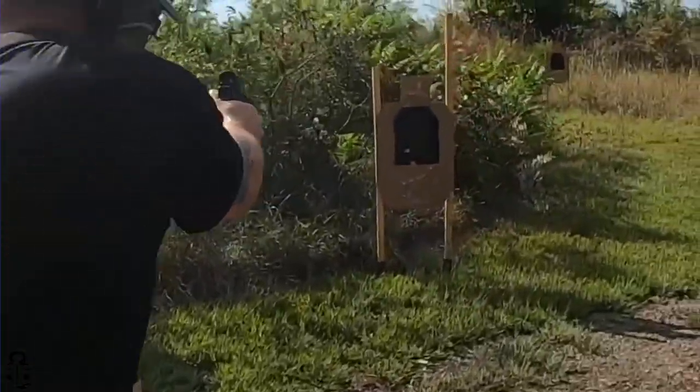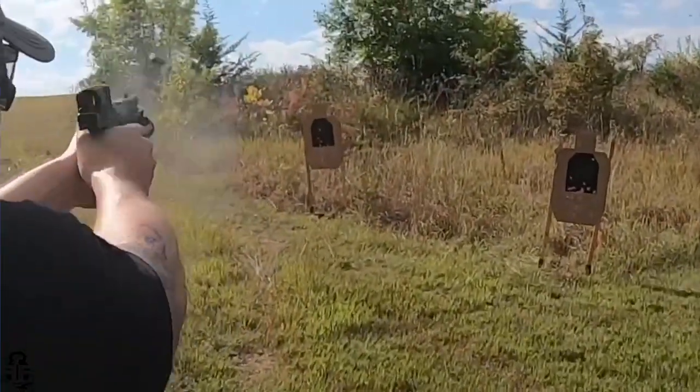That really sums up my thoughts on the Acro. I'm going to start doing comparisons between it and the other closed emitter red dots on the market, so subscribe and hit the notification bell so you don't miss those videos. What's your favorite red dot — closed emitter or open emitter? Is the P2 one you'd like to get your hands on? Let me know in the comments. Check out the Fit and Fire newsletter, and thank you so much for all the support. Freedom through strength!